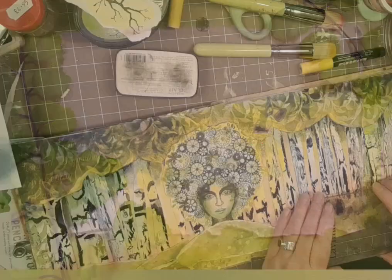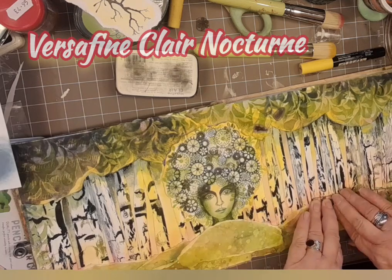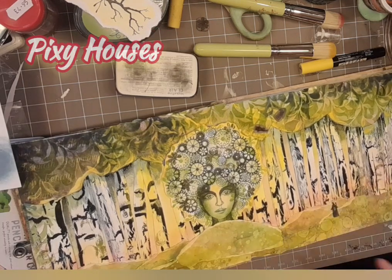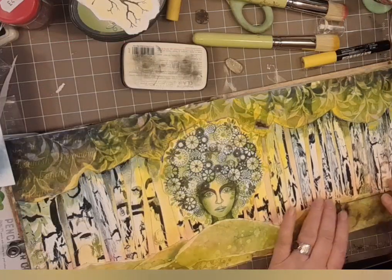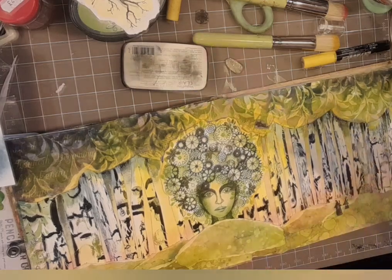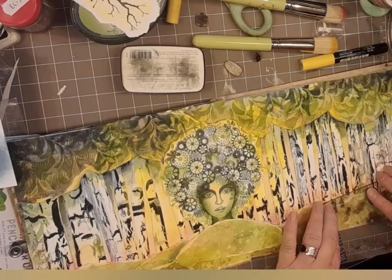The undergrowth. So I'm using VersaFine Clair Nocturne and the Pixie Houses stamps because I think they're rather dinky. I like this idea of it being magical - so magical that some little folk live there.